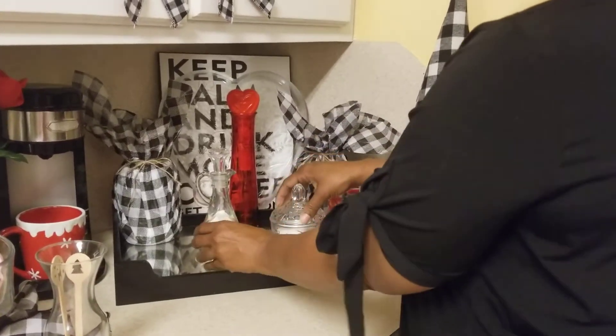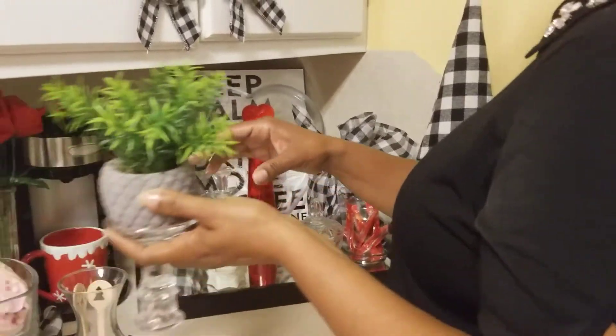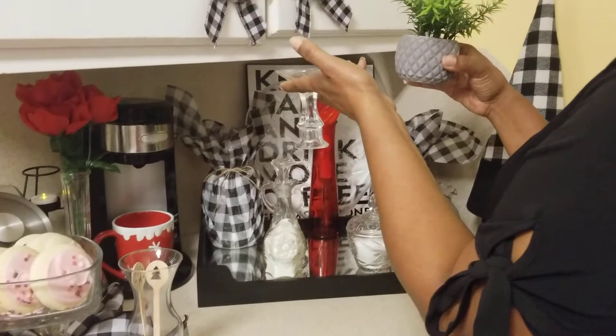To soften things up a little bit, I will be using a flower that I placed on a candle holder, just to make it look a little better.